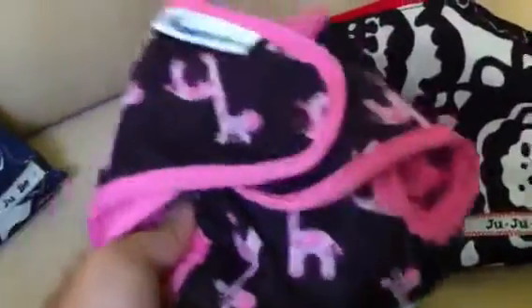I have two Best Bottom covers already pre-stuffed with two small inserts. One here, and there's the other one. Super cute prints for my little girl. So we have two of these in there.